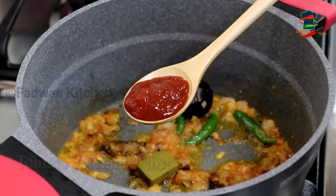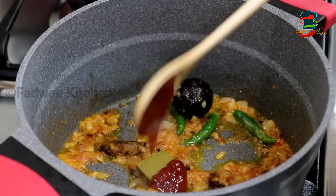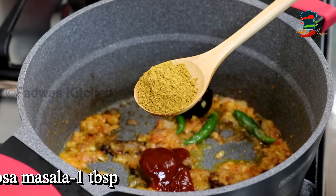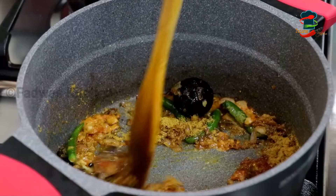Add a chicken and tomato sauce. Then add 1 tablespoon of tomato sauce and 1 tablespoon of masala. You can add mandi masala, Arabic spices, and some masala.